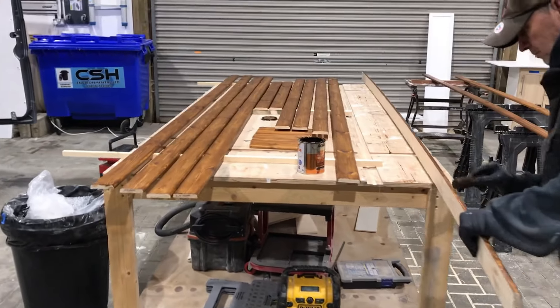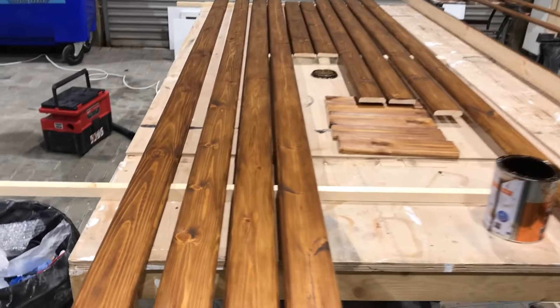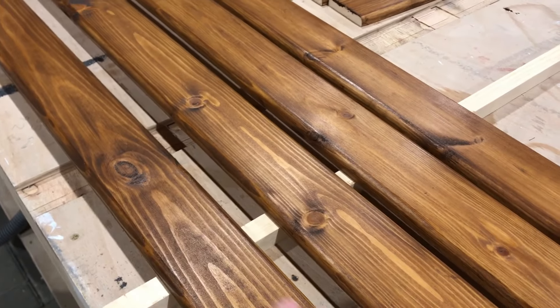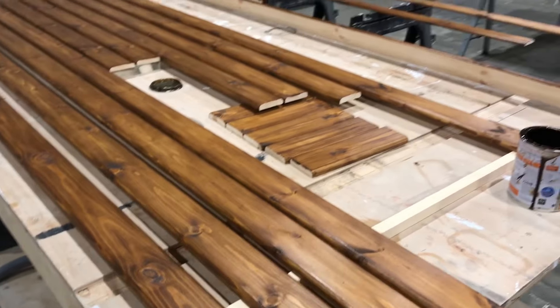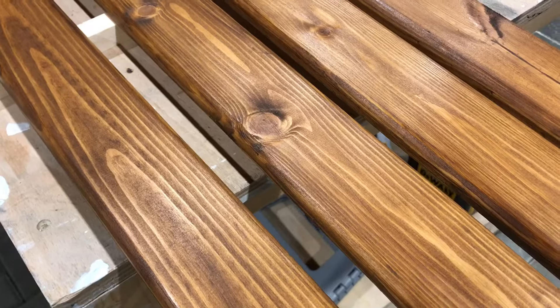Mark's just finishing off the ceiling slats — you can see the second coat's on now and we're really happy with the tone of this wood. We think it looks really nice, and we'll give it an oil with some Danish oil as well just before we put it up. He's been working on that using the foam roller with the walnut stain.